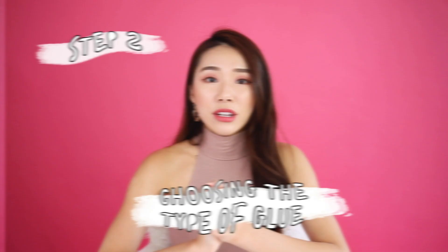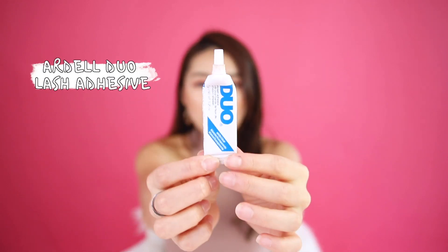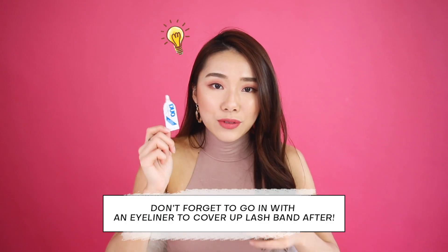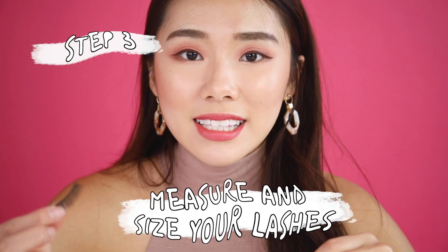Now we're going to choose our glue. My favorite is this one from Duo. There are a lot of good eyelash glue brands — Duo, Dup, and one I really like called Star Lash, which is found in Sasa. I personally like to use clear-band glue because dark black adhesive can be quite messy. I'd rather go with a clear lash glue and then follow up with eyeliner after.